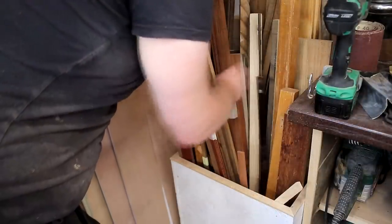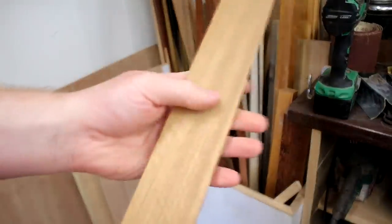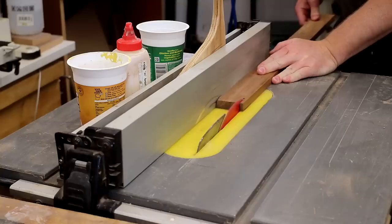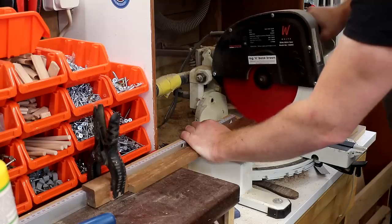First up I needed to make some simple dart holders and a tow line. The client wanted them to be simple and sleek and they would need to fit on the inside of the cabinet. I wanted to use solid wood for these and as I didn't have any walnut I went looking through my offcuts bin and pulled out some sapele. I ripped it to width, cut the pieces to length and did some sanding to clean them up.